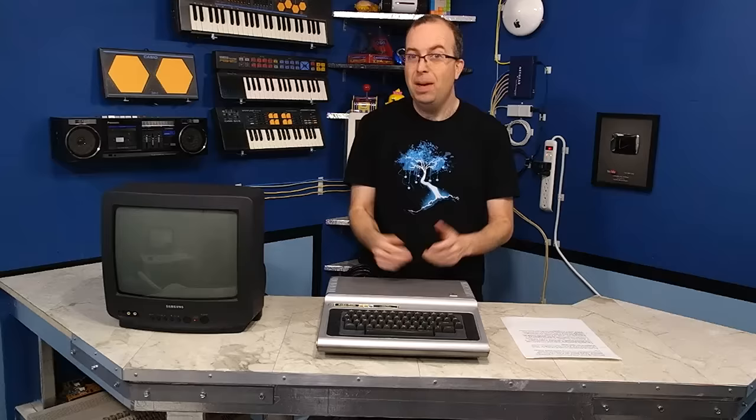Someday I wouldn't mind coming back and adding a composite video output to this — that's probably the most useful hack you could do to it today. Also, for those of you who are interested in CoCo stuff, I've actually been collecting quite a bit of it lately, because I'm hoping to do a full episode devoted to the entire line of CoCo computers. Hopefully you'll be seeing that later this year. In the meantime, stick around, and thanks for watching.